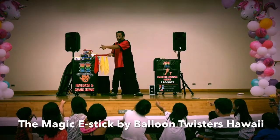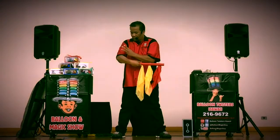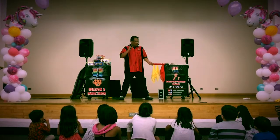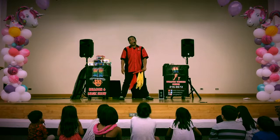I'm gonna make the red one jump to this side. One, two, three. Pssst! The red one will jump back. Watch this. One, two, three. Pssst! Amazing.